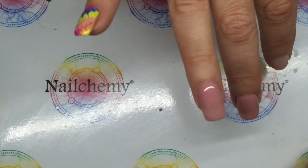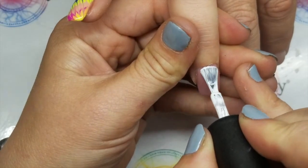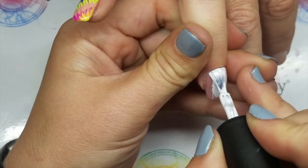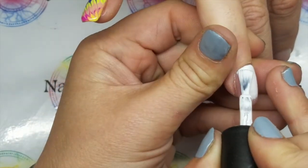This white is so super pigmented. Most of the time you can get away with one coat, sometimes you need a second — it depends what you're doing. I'm going to come in and pop my first coat down and then we'll decide if we need a second one.